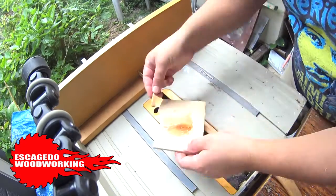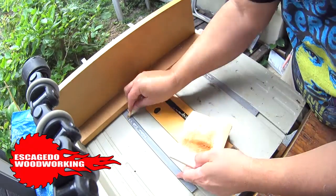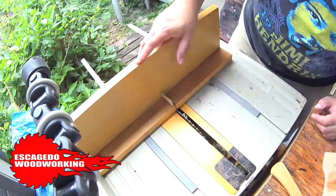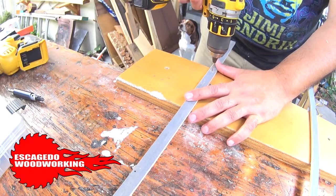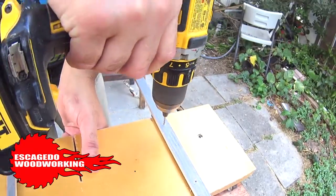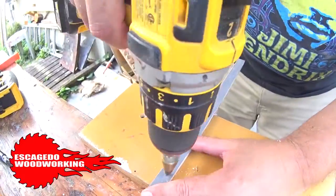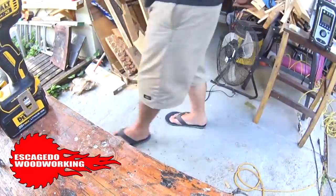I'll use the remaining epoxy to bond the sled to the runners. Once the epoxy is cured, I'll drill holes where the screws will go. I'll also countersink the drilled out holes — we want the screws to sit flush on the runners.